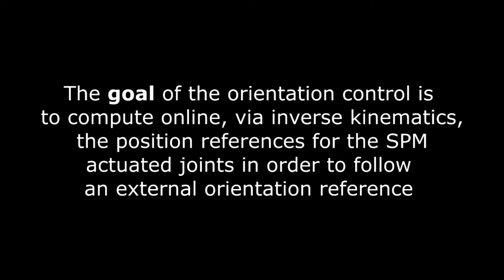The goal of orientation control is to compute online via inverse kinematics the position references for the spherical parallel manipulator actuated joints in order to follow an external orientation reference.